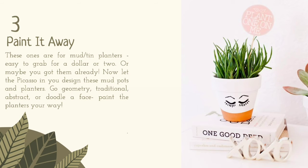Paint it away. These ones are for mud and tin planters, easy to grab for a dollar or two — or maybe you have them already. Now let the Picasso in you design these mud pots and planters. Go geometry, traditional, abstract, or doodle a face. Paint the planters your way. One tip: make sure that you use acrylic paints.